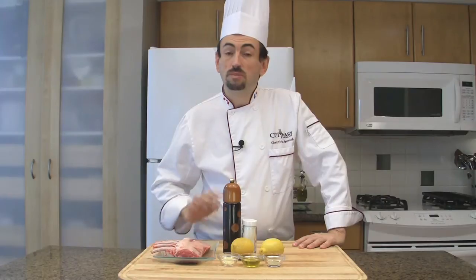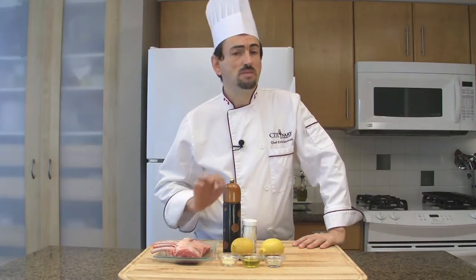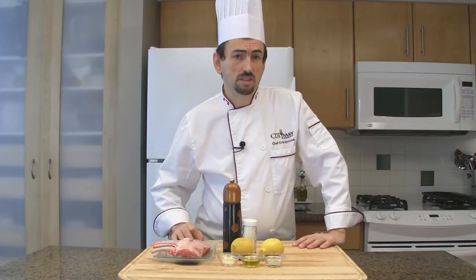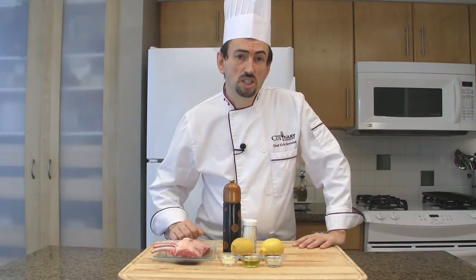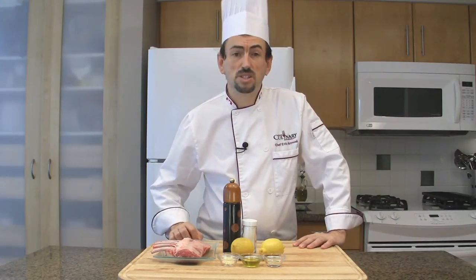Grilled lamb chops with lemon and cardamom is a very simple recipe to make. The lemon and cardamom add an oriental touch that will delight the amateurs of lamb.